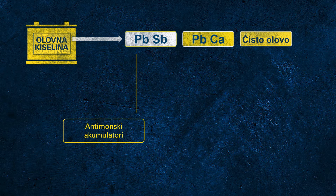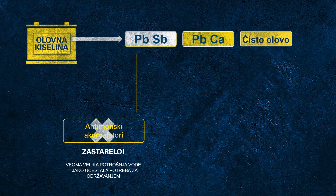When talking about lead, we're actually talking about the lead alloy used to produce the grids. There are different alloys potentially used for batteries. PBSB indicates so-called antimony SB batteries. Antimony batteries have a very high water consumption, which is why they demand very high maintenance to regularly check the electrolyte level and refill with distilled water. This is why this battery technology is obsolete today.